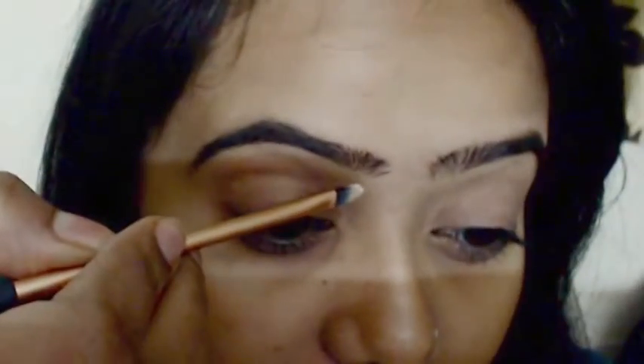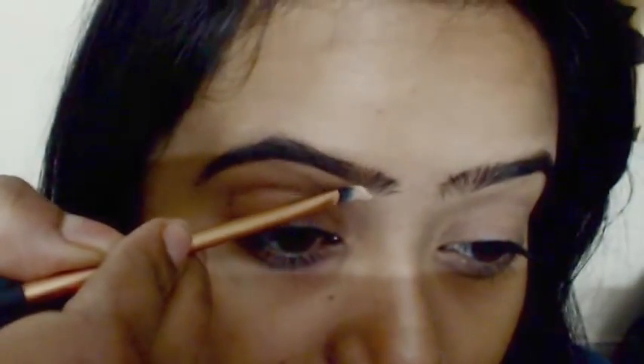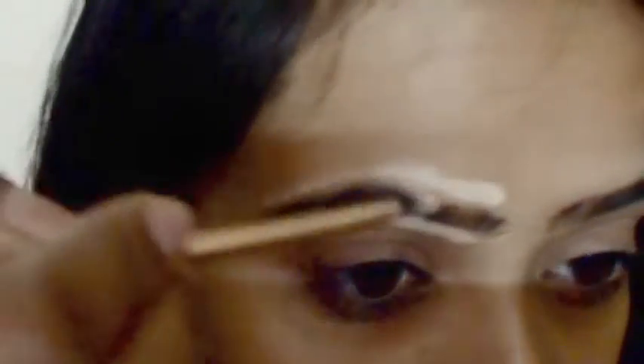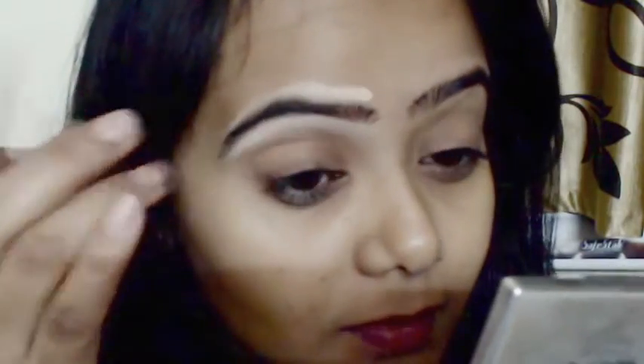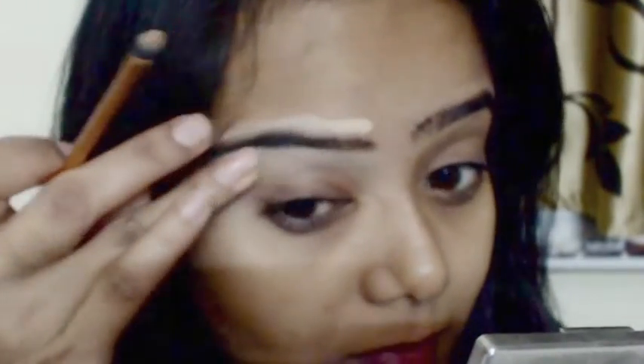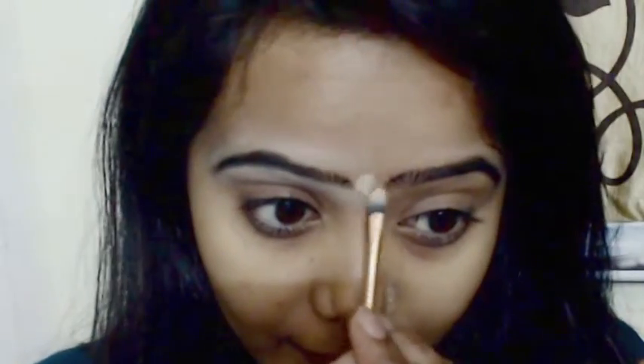Now using this little brush I'm applying a concealer — this is from the Cinema Secrets kit number three, first shade — drawing neat lines above and below the eyebrows, then blending with my fingers for a flawless definition. This step I don't do every day; only for parties, receptions, weddings, or something special, as it really makes eyebrows stand out. You can skip this step too.